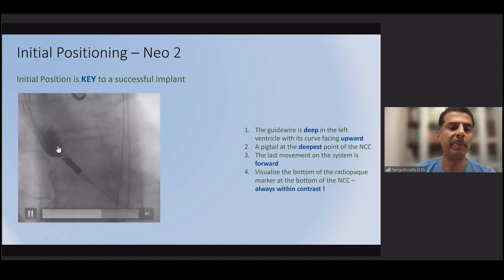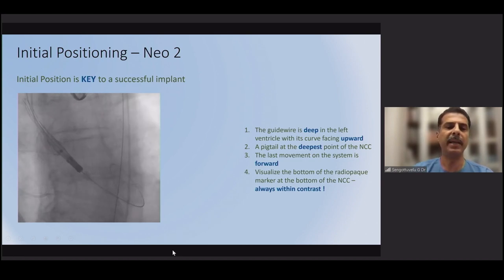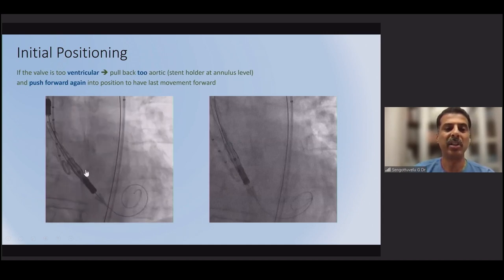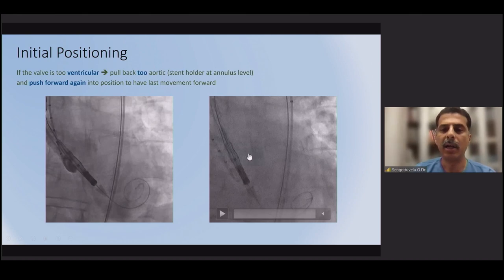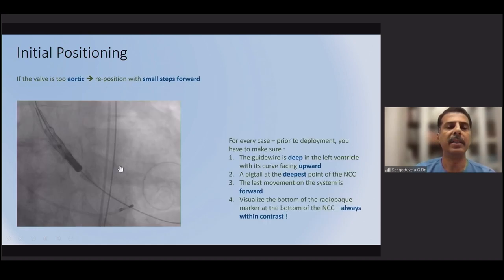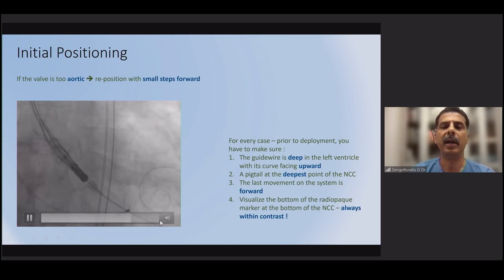If the valve position is unstable, slow pacing can be used at this stage, though it is generally not required. Once correct position is confirmed with the pigtail in proper position, the first operator must hold the valve steady. If the valve is too ventricular, pull back slightly — but the final movement should always be a forward push. If it is too high, make small stepwise adjustments. The first operator maintains proper position throughout, with the guide wire in the mid-cavity.